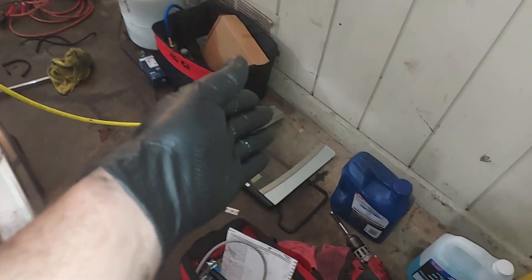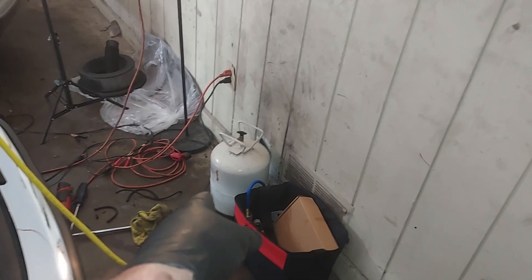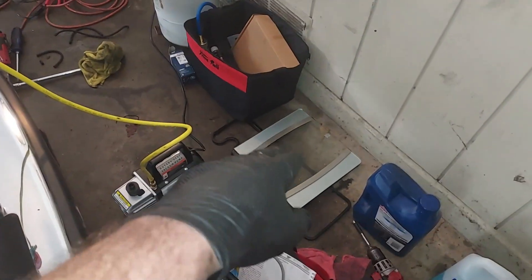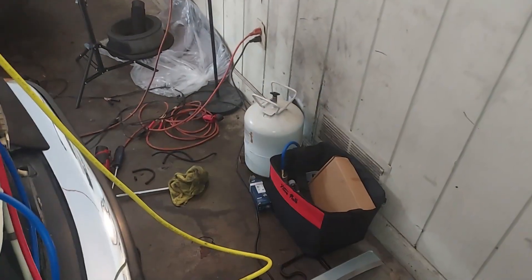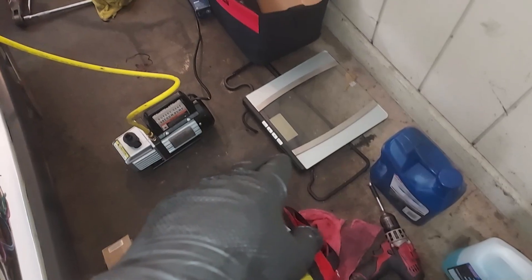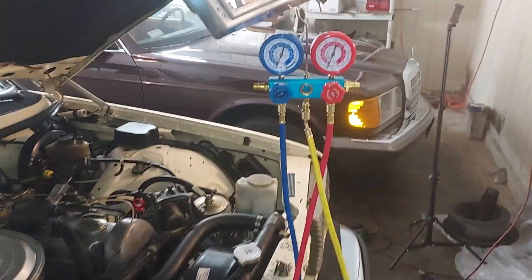If the system holds, we will go ahead and recharge it with R12. There's a big canister of R12 — the max for the 123 chassis is 2.6 pounds. We'll put the canister on a scale; I use a bathroom scale because the canister is 30 to 35 pounds and this accurately reads it. If you try to use one of those packing scales, that's too much weight for it. This scale goes down to about 0.1 of an ounce, so that works well.